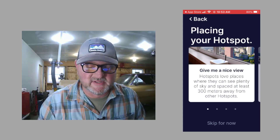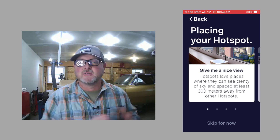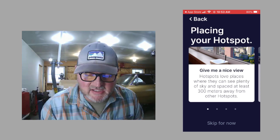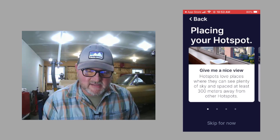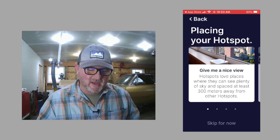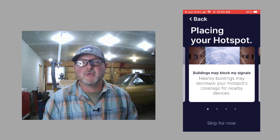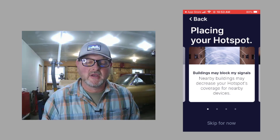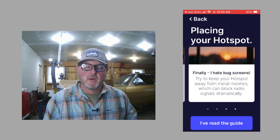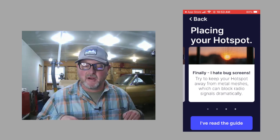The next steps in the installation process are a series of helpful hints and reminders. First: place your hotspot with plenty of open sky, and make sure you're following the 300 meter rule we've talked about on Helium Street. Next: buildings and structures may decrease your hotspot's coverage. Finally: bug screens are a big concern — keep your hotspot away from metal meshes, which can dramatically block radio signals. Then you confirm that you've read the guide.